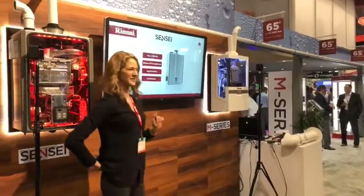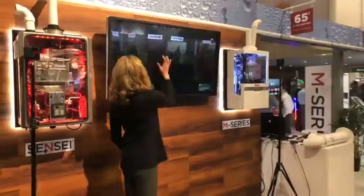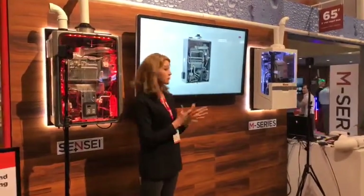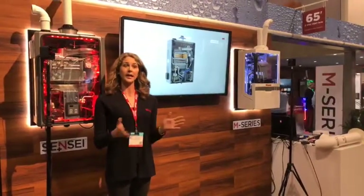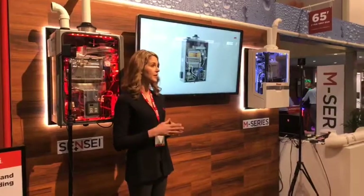We're going to start with the Sensei tankless water heater. How does it work? The water enters from the bottom of the heater, the flame ignites and heats two heat exchangers included in super high efficiency models. Water is preheated as it passes through a secondary heat exchanger, capturing any extra heat before it escapes into the vent system.